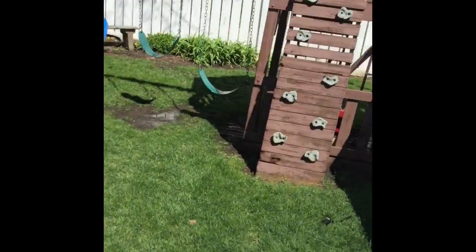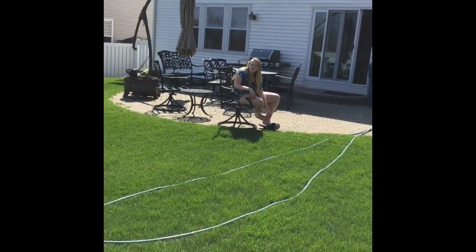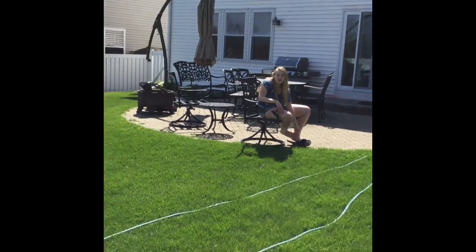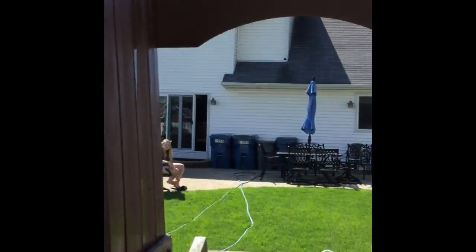Okay, so this is the after on the outside. We're still going to use a power washer tomorrow, so we might put a picture of that in the video. It's beautiful — it's better than it was before. There's still some brown stuff on it because it's just grown there, but when you walk up here there's no chalk, no anything.